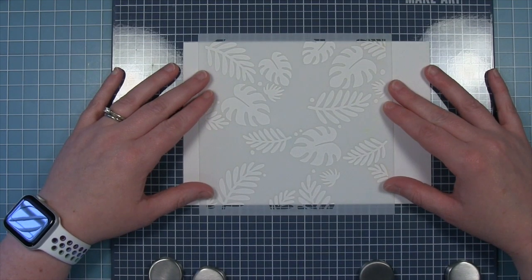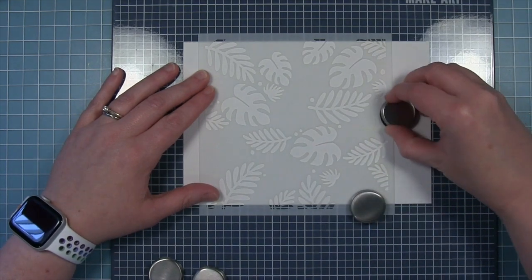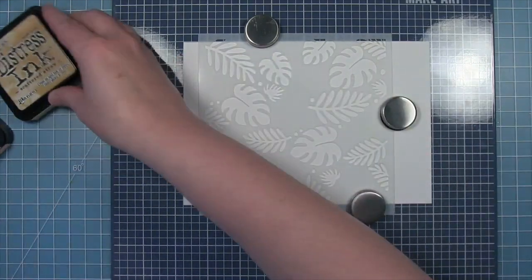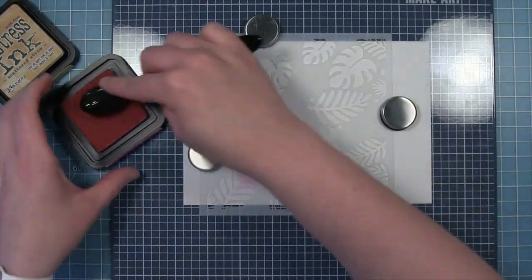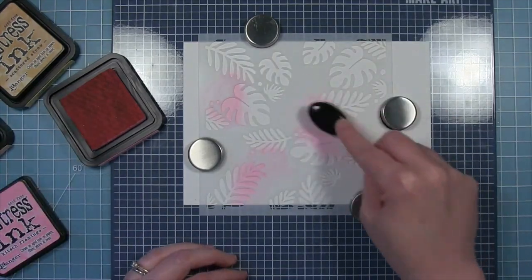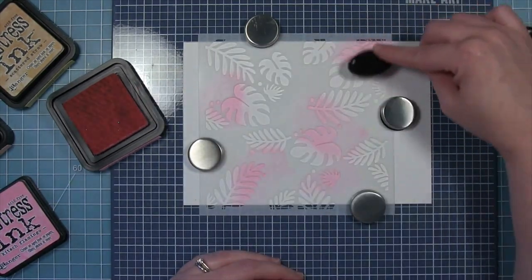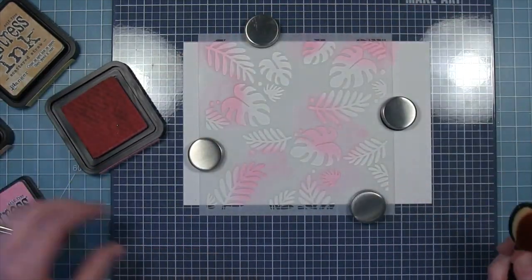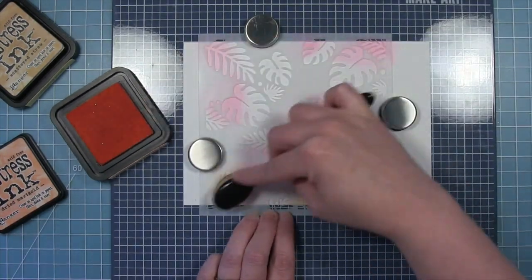I'm going to start with the one that has more leaf openings. I have a piece of white bristol cardstock, and I've used some temporary adhesive to stick it to my media mat, then I'm using the magnets to hold the stencil down. I've picked out three warm colors — Kitsch Flamingo, Scattered Straw, and Dried Marigold — and I'm just going to ink up all the leaves on this particular stencil in these three colors. There's really no rhyme or reason to the pattern; I just know I want to evenly put all three colors on these leaves.